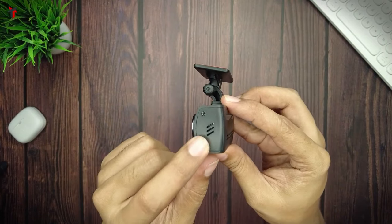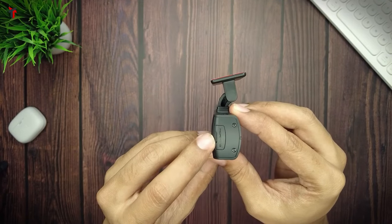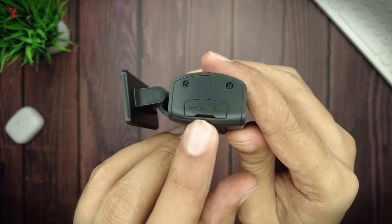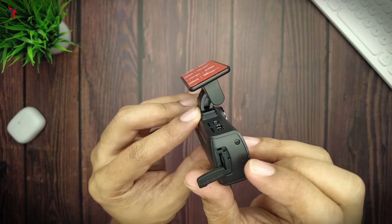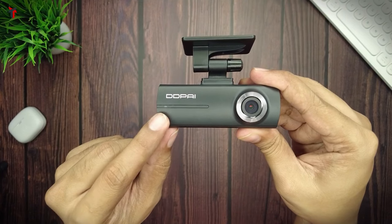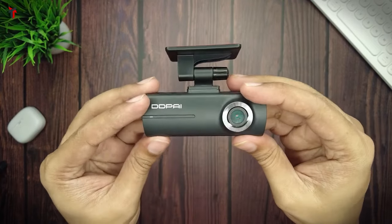On the left side you have the speaker grill. On the back there are ventilation holes and a working indicator LED. On the right you have a rubber lid with the micro SD card label etched on top — inside is the micro SD card slot and a reset slot. At the front there is also a parking monitoring LED, and at the bottom there are ventilation holes and a microphone slot.